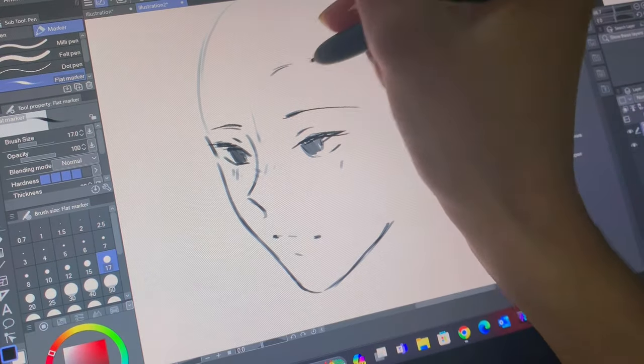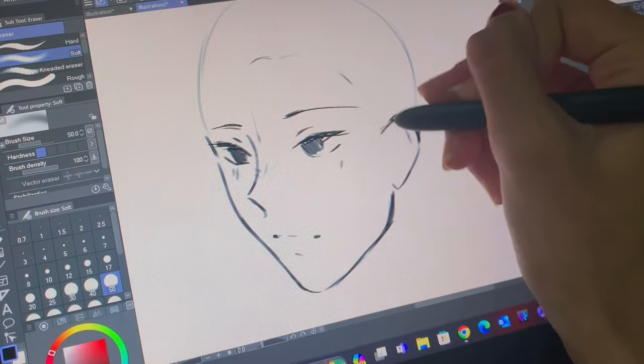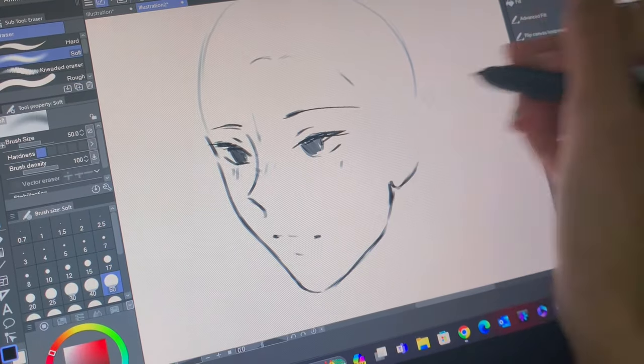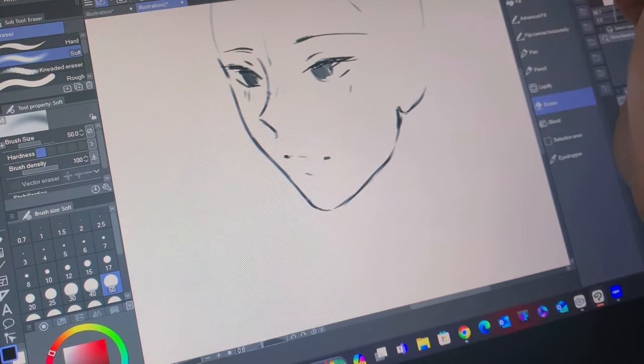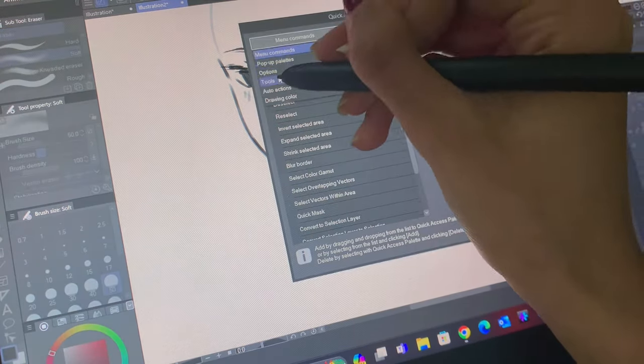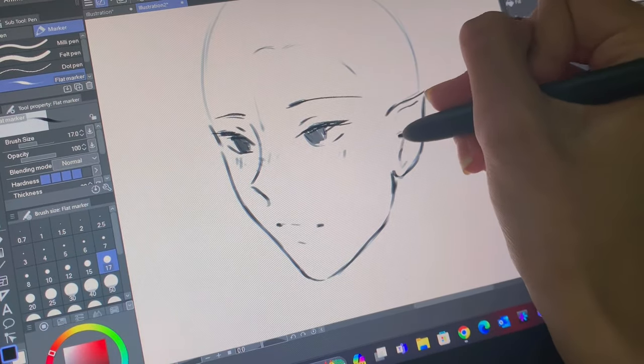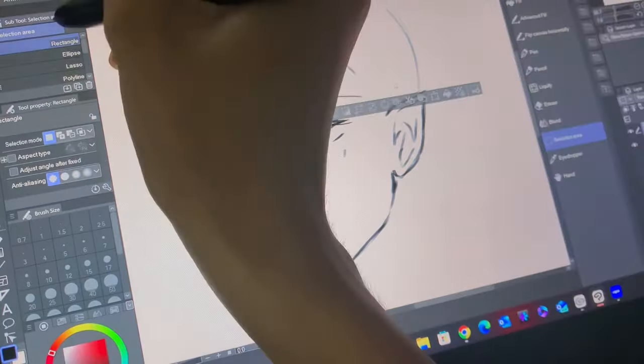Side note: the way he poses in game is so similar to Hawk Moth from Miraculous Ladybug — my friend pointed that out and now I can't unsee it. Also, UGU kindly provided many discount codes for you guys to use, so make sure to check the description for details. They have many discounts on their Amazon page as well as their global shop, so now is the perfect time to purchase your own UGU tablet.